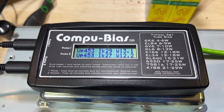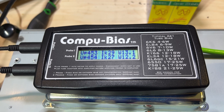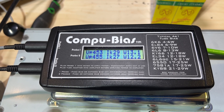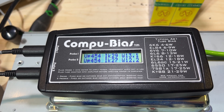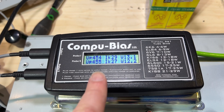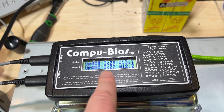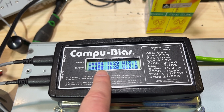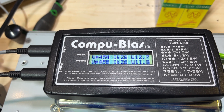It can really pay off when doing these tests to let the amp sit for about half an hour to an hour and let the tubes settle in — sometimes issues can pop up after things come up to temperature. One other note: your plate voltage will go down as the idle current goes up, so if we were to change the bias we may see a balancing act between these two numbers, which makes it take a little longer when doing these calculations by hand.